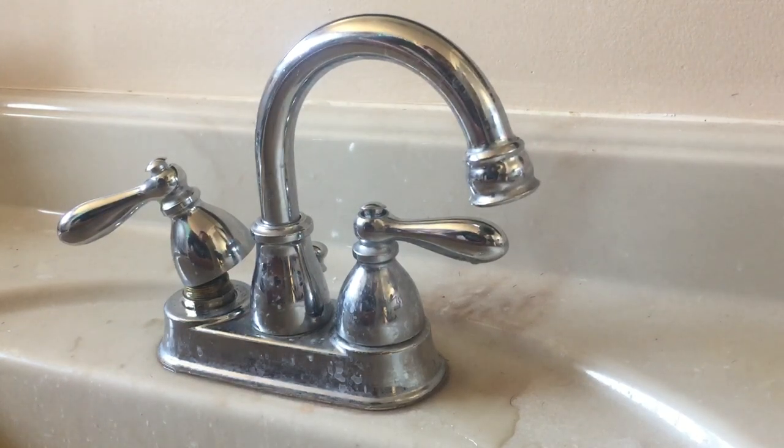I'm going to show you how to remove a stuck cartridge from a Moen faucet. I've been working on mine for a little bit — I already removed the stuck cartridge and I'm going to show you how I did it.